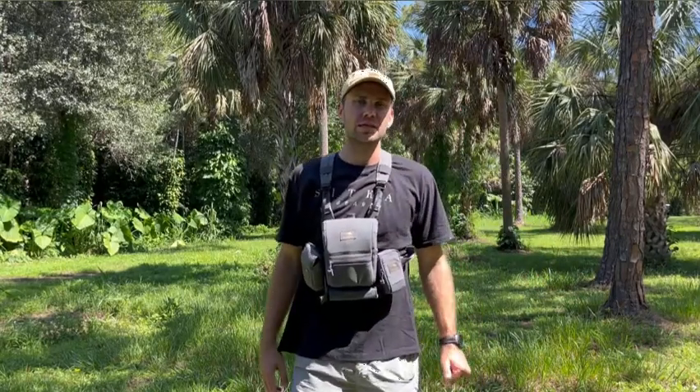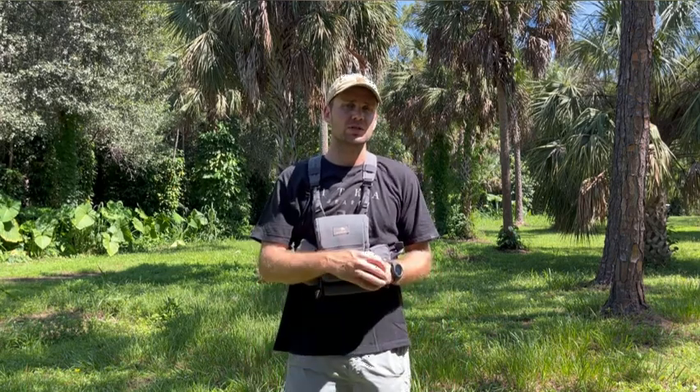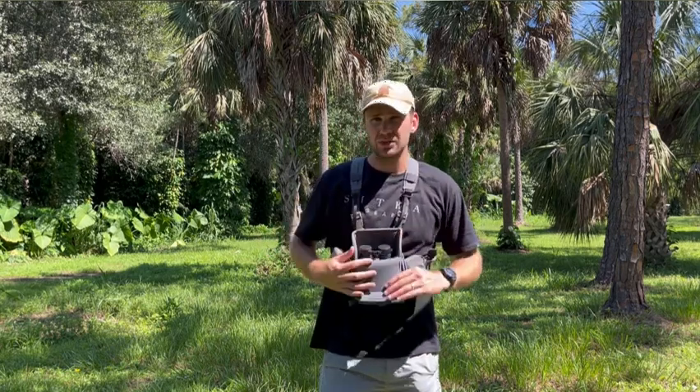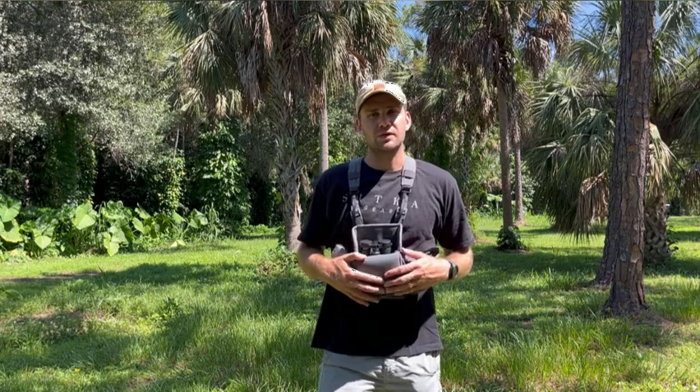I wanted to share a review on the Cabela's Euro. This is actually a Meopta Meostar, the 8x32 compact model. I have not really used a lot of compact binoculars and I wanted to give it a shot for a few reasons.